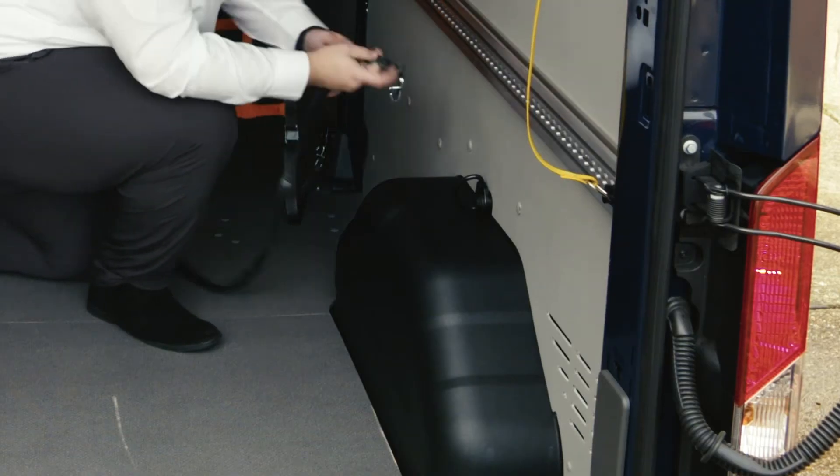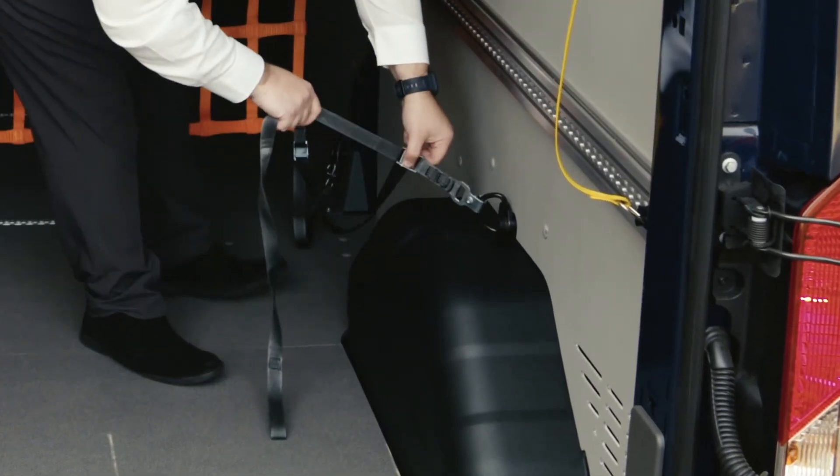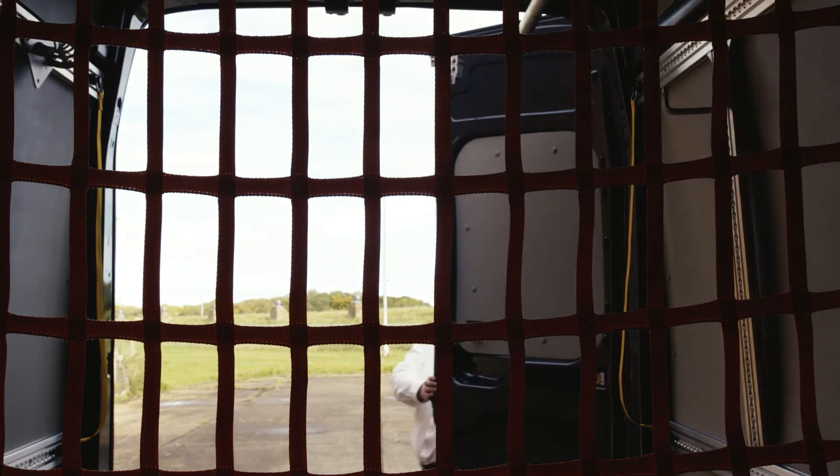There are 10 tie-down hooks situated around the load space, as well as a 5mm rear trim board and a protective wheel arch cladding for extra protection.